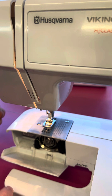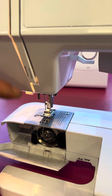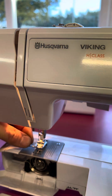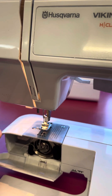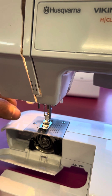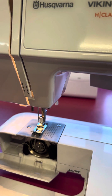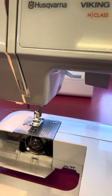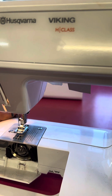Before we do anything else we're just going to check the tension. The presser foot is in the up position, the tension is on four, and we're going to pull through this thread — it pulls through gently, no real issues. The minute we lower the presser foot, we pull on the thread and you can see we've got tension on the thread now, which is what we should have. Lift the presser foot back up and pop the thread through the foot and out the back of the machine.